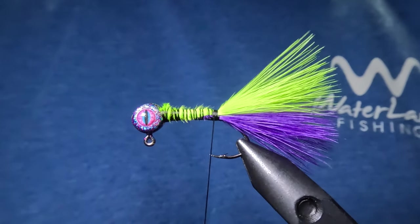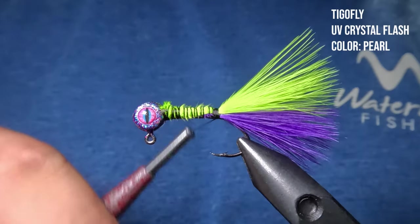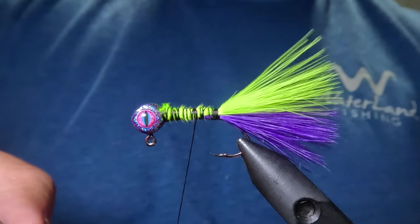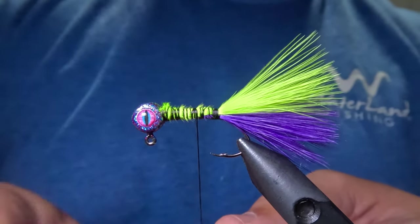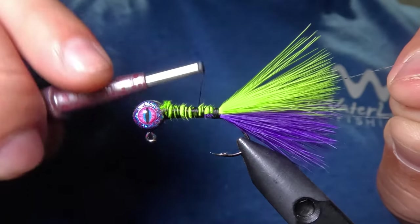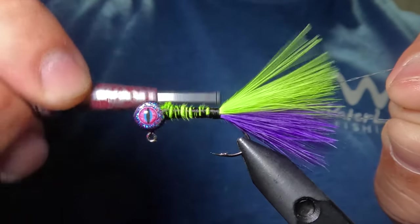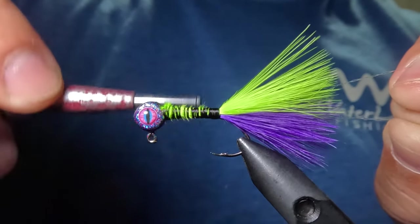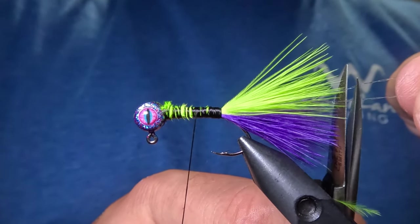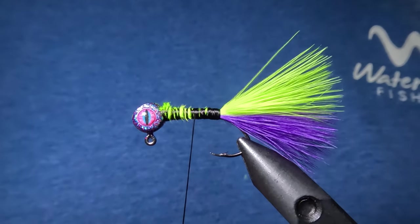Next we're going to add some flash to our tail. For that I'm just going to be using these strands of clear UV flash. I'll move my thread up about a quarter inch, take a six or seven inch piece of that flash, fold it over my thread, and tie it in to the side of that jig — using my fingers to hold it in the position I want. Once that flash has been tied in, we want to snip it just beyond the tips of those marabou feathers, and then repeat the same thing on the opposite side.